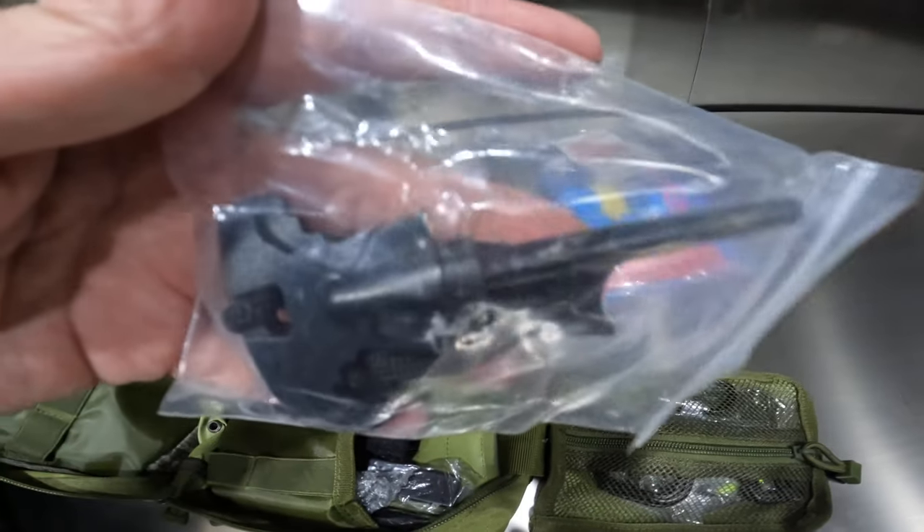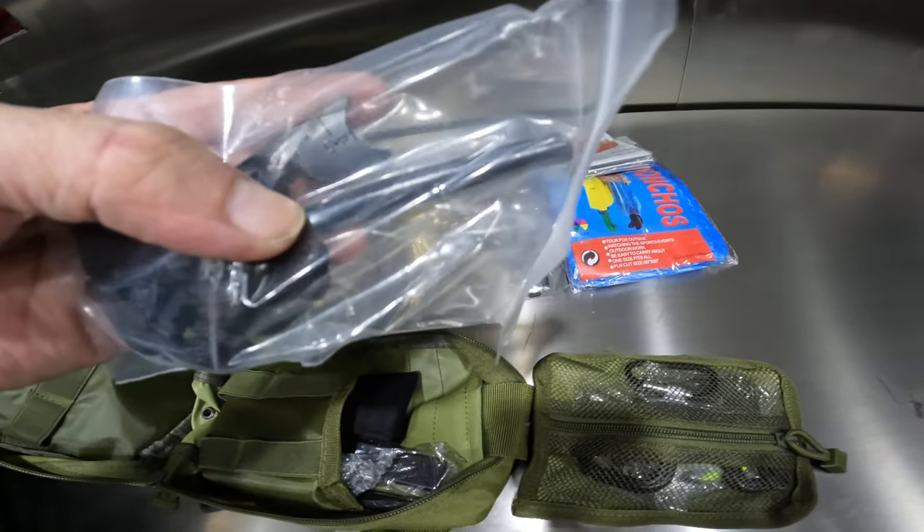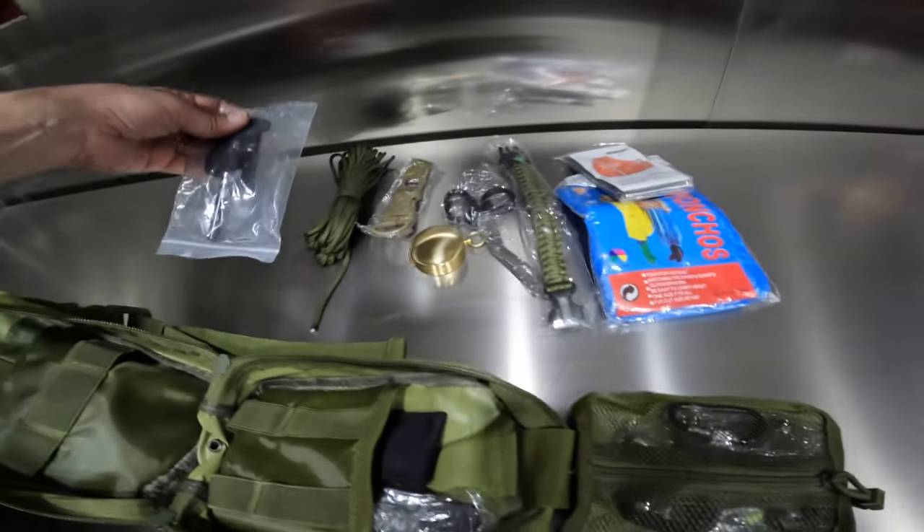Oh, it looks like a striker — yeah, there's gonna be a fire starter in here sometime. It's kind of lightweight, not sure how long it'll last, but that's nice.